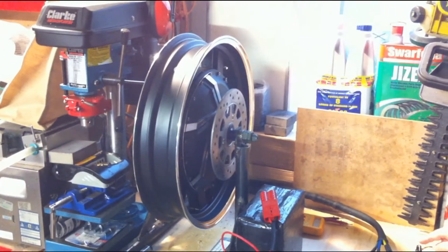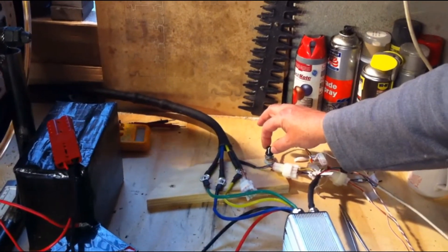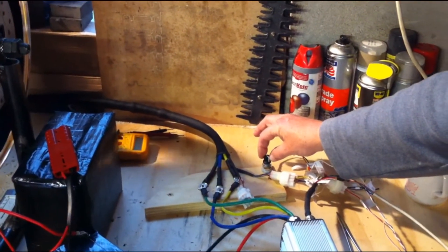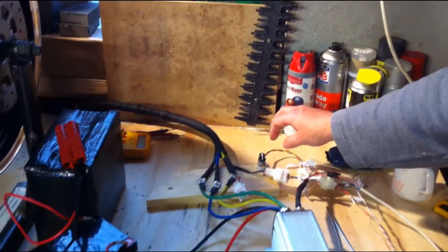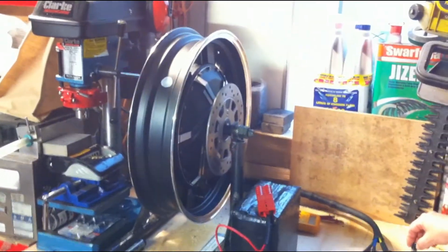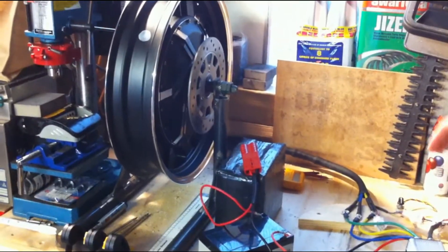There's a dead zone in the middle which can be adjusted in software — there's a fairly big dead zone here. With everything off, nothing should happen. There we go, that's correct. So we've got the basis of a forward/reverse system here.